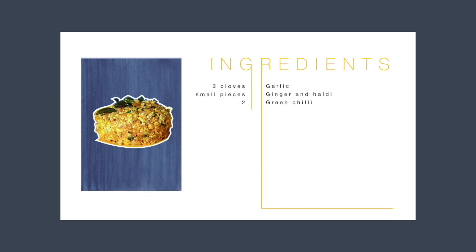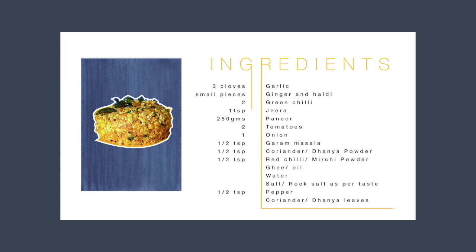3 cloves of garlic, small pieces of ginger and haldi, 2 green chilies, 1 teaspoon jeera, 250 grams of paneer. If you don't have paneer but you have milk at home, I have shared a link below in the description on how to make paneer at home. Then we need 2 tomatoes and 1 onion.